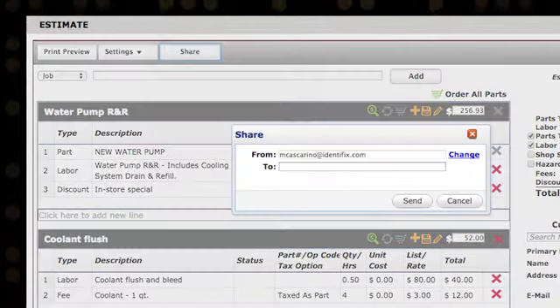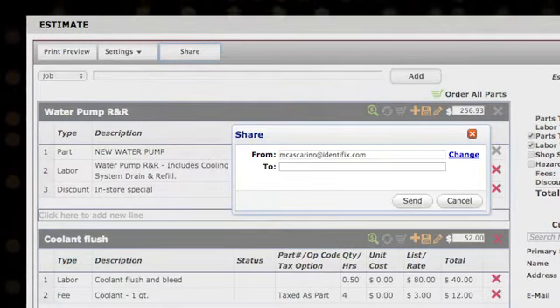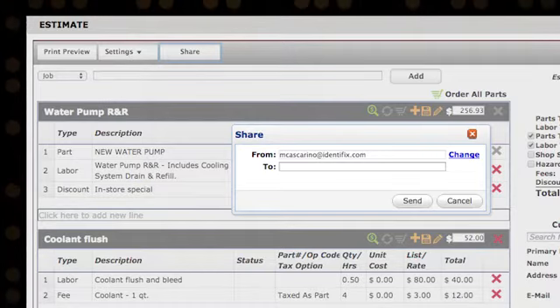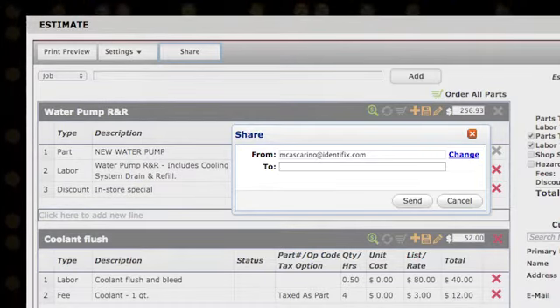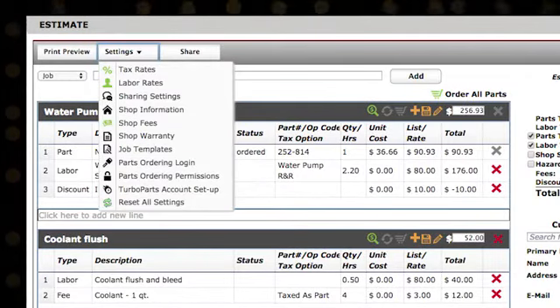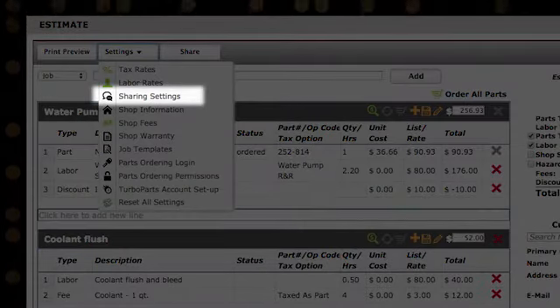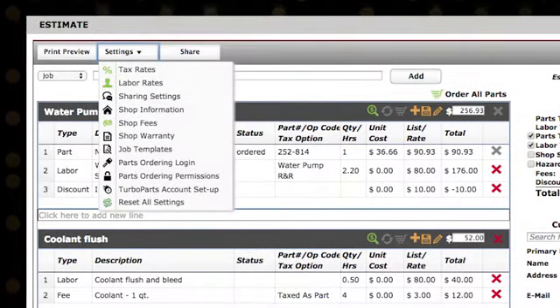You'll need to verify your shop email address to ensure a successful delivery. Just follow the prompts that will pop up when you click the Send button the first time you use email in direct estimate. If you skip the Sharing Settings when you initially set up your shop information, simply select Sharing Settings from the Settings dropdown to complete the process.